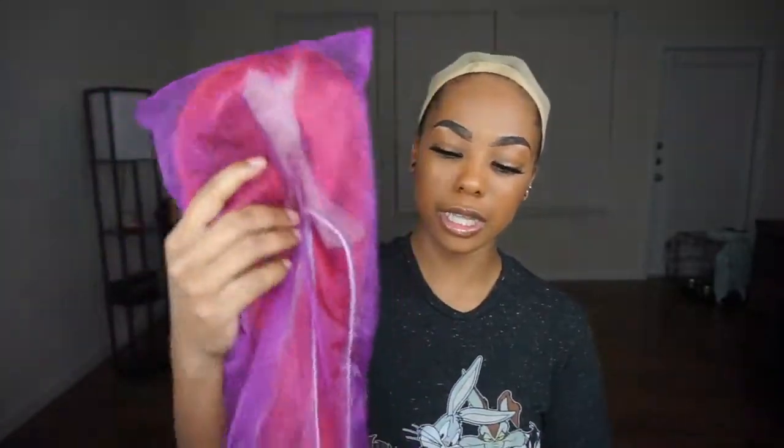If you guys would like to see how I style this wig and all the details, be sure to keep watching. So this was the packaging from Hair Spells — it's a nice silky purple packaging. Inside I have a Rihanna Red 24-inch synthetic unit, also wrapped in a purple bag. Inside the other bag there were a pair of lashes, and then there's a little coupon with their information — how to take care of the wig, how to contact them, and all of that.